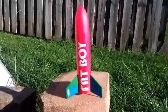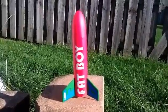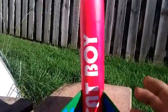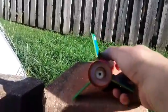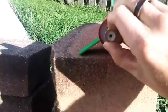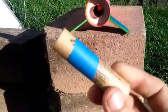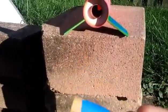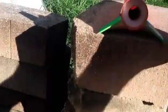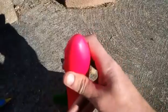This is my Estes Mini Fat Boy that I ordered off of Amazon. This kit cost $6 with free shipping — $6 out the door. What I did is I took a piece of BT-20 tube that I had and I cored out the centering rings larger to fit the BT-20 tube, so I could fit a standard engine in it instead of a mini engine. They're supposed to take mini engines — hence the name Mini Fat Boy — but I made it a standard engine mount.